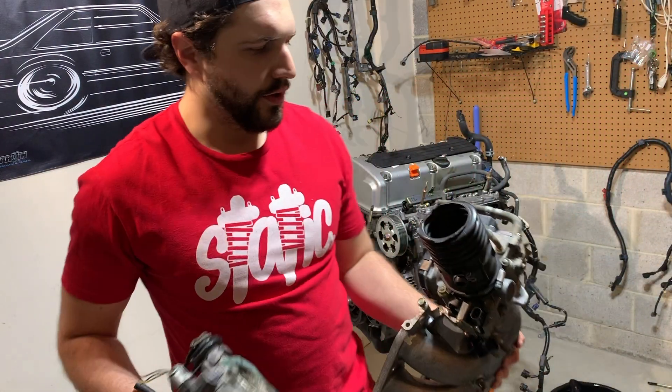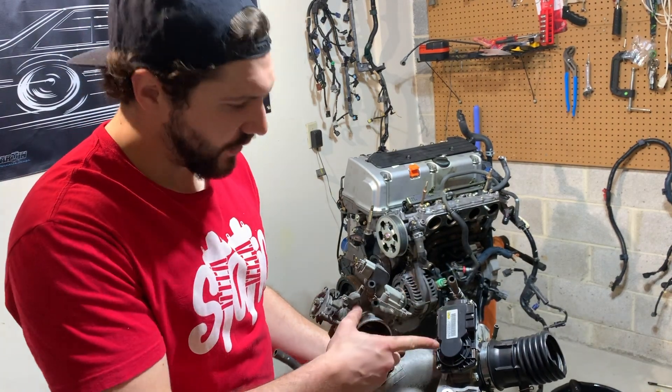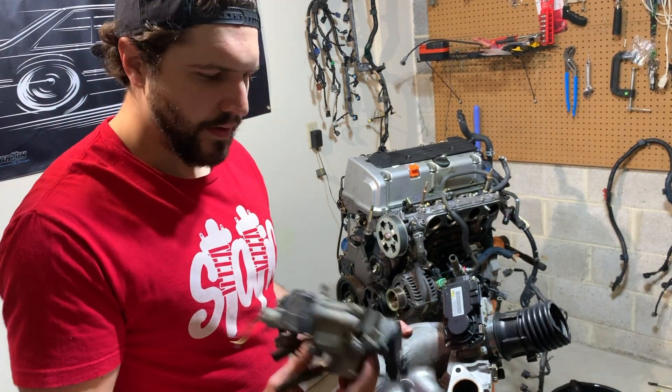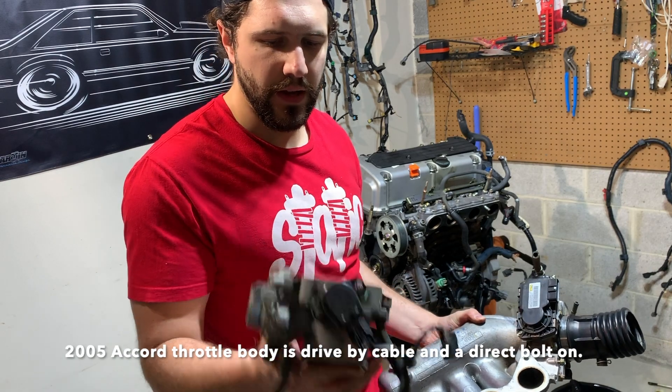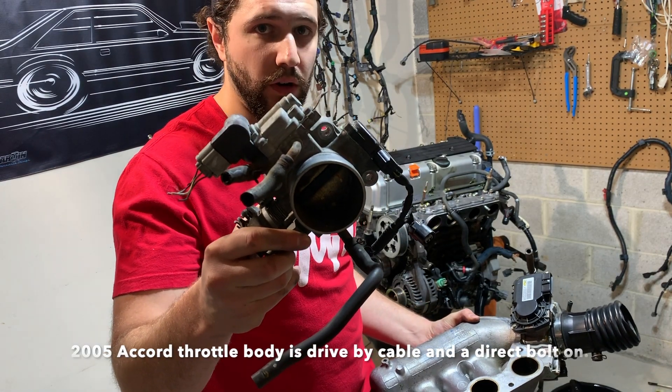So there's one thing I wanted to show real quick. The TSX actually has a drive-by-wire throttle body, and right here I have a 2005 Accord throttle body.